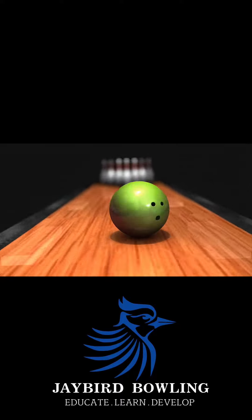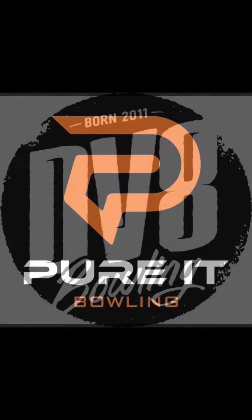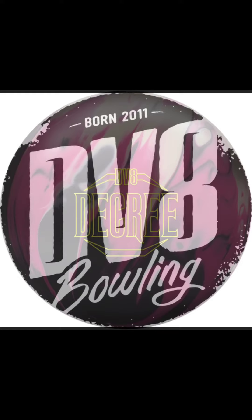Hello everyone and welcome to Jaybird Bowling. Big shout out to our major partner Peer at Bowling for giving us the best fit in the game, and also DV8 Bowling for giving us the opportunity to review the Decree today.